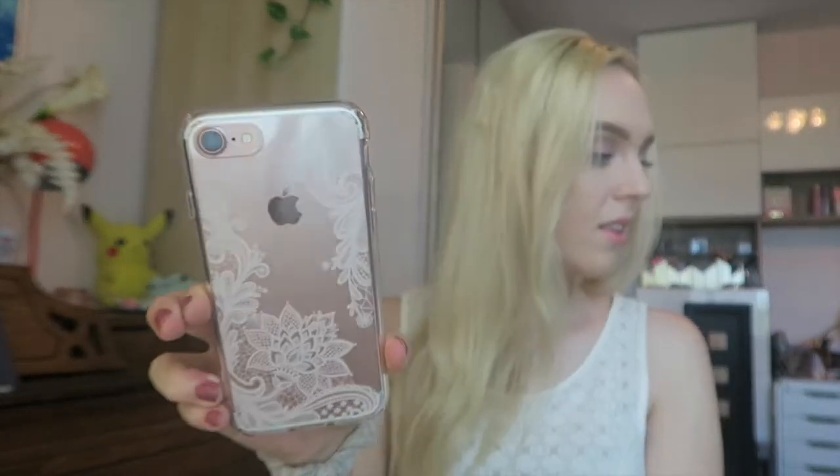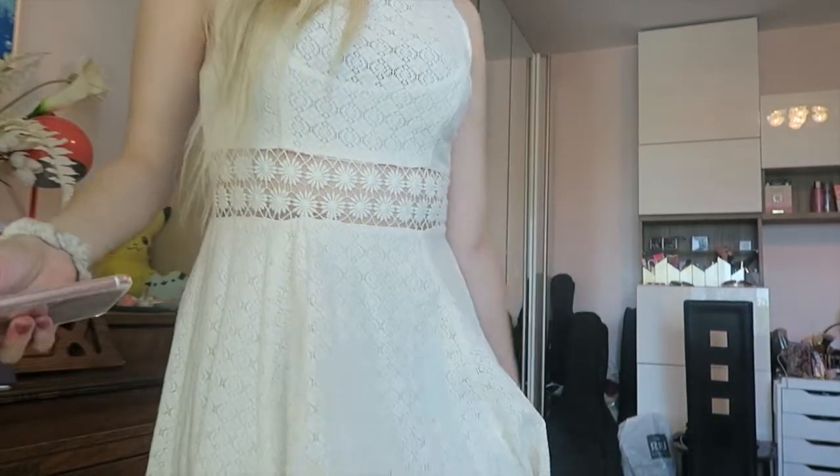What if we matched our phone cases to our outfits? I was thinking that we could style our looks based on the different styles of the phone cases. So let's go. For this white lacy case, I decided to go with a white lacy dress — original, I know. But look at this case. I think this one has to be my favorite. I love the flowers and the pattern and where it goes on the phone. It's just so pretty. I've matched it to this dress.